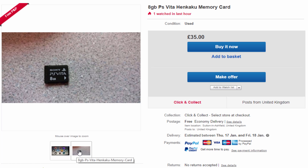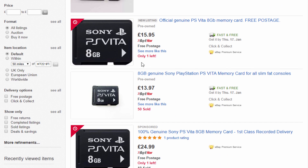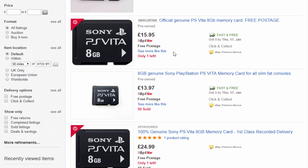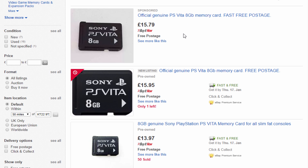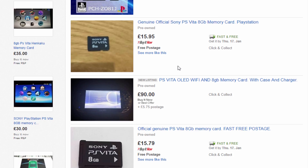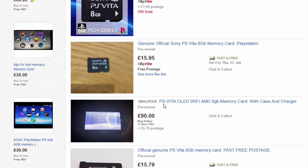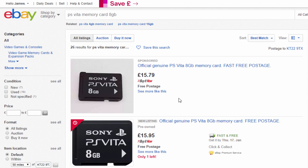This 8GB one — I was looking them up, you can buy one for around about £15, so that's about $18 or something like that. Basically what these people are doing is they are getting these 8GB memory cards, installing HNCOR on them, and then just selling them for pretty much double the price. Pretty much all of them on here are like $15, some are $30, so you can actually pick one up for a fairly reasonable price.